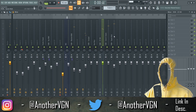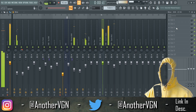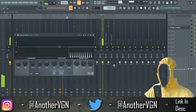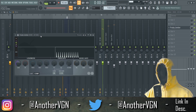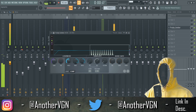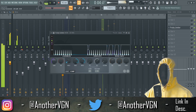All right, now we can go ahead and sidechain the kick to the hi-hat. I'm gonna use a hard sidechain just because I want to create more space to fill in with different percussion elements and stuff. There we go.